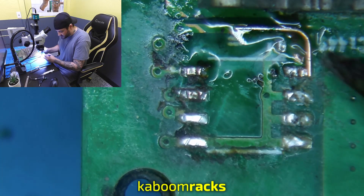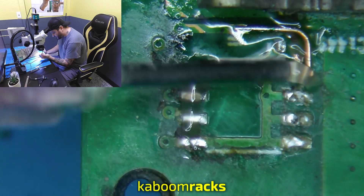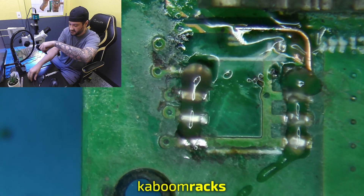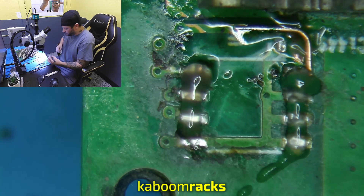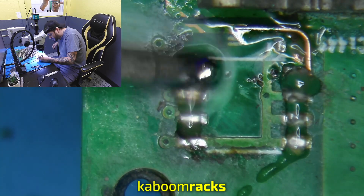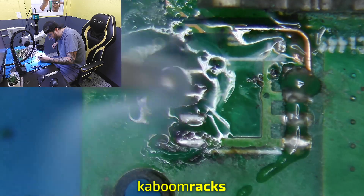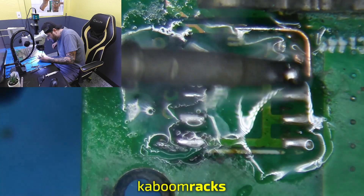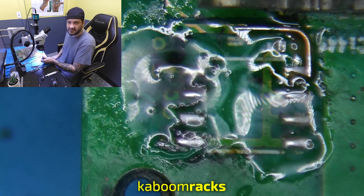Nice, flux down. And we're going to re-tin all of our temp sensor pads. While we're doing that, we're going to attach that trace wire to that top leg. Connect that — right there. Perfect.